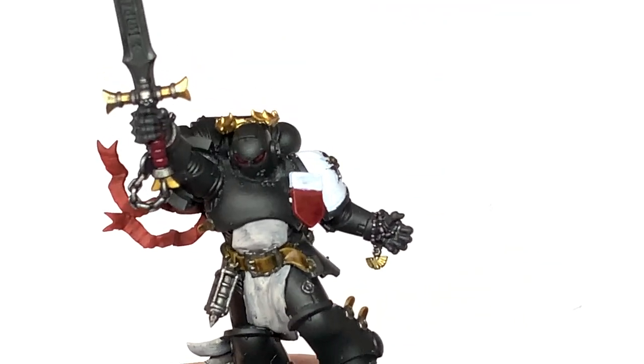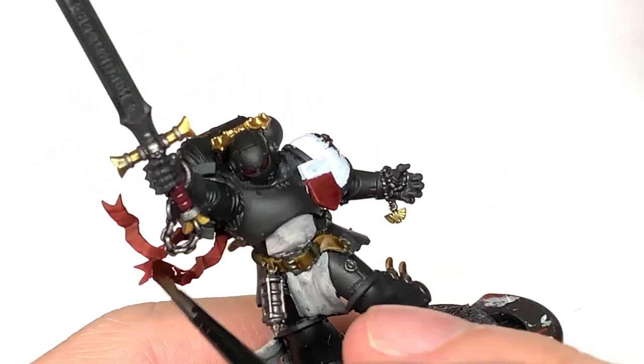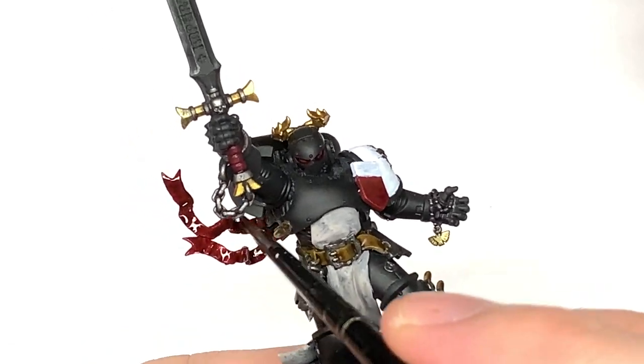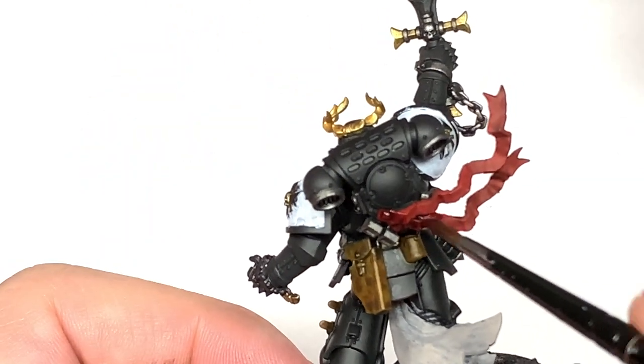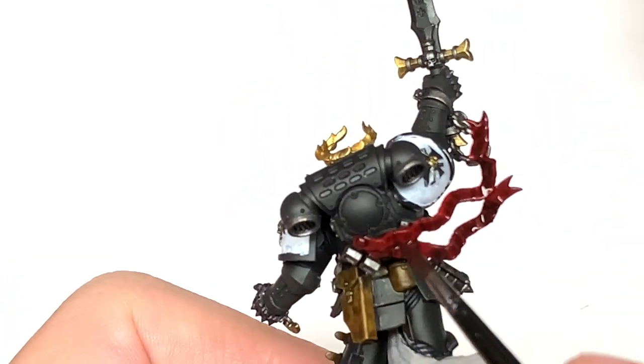Now we have a little bit of Citadel Carroburg Crimson. I'm going to use this to do the ribbons or the oaths or parchments hanging from the back there. This will darken them down nicely, and then once we start adding the colour back to them that will make them look pretty nice.